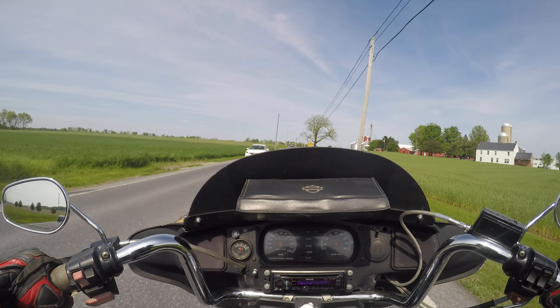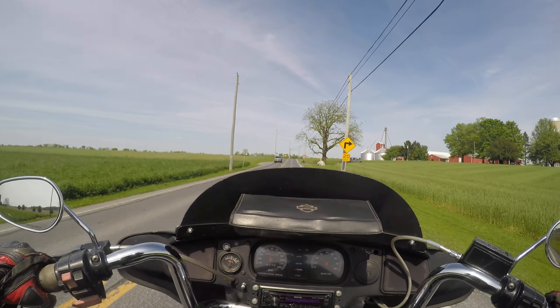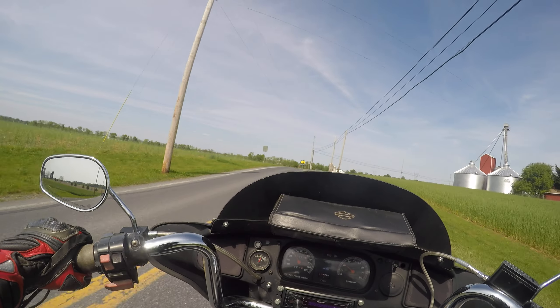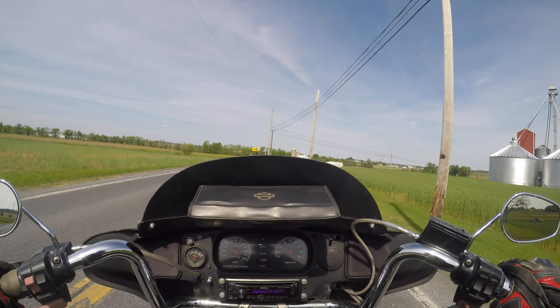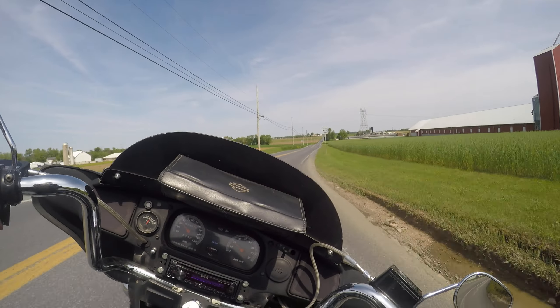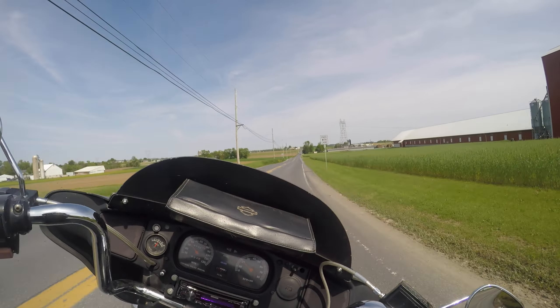Not that this is going to be any crazy G-puller, but it's going to be an interesting gauge to compare these bikes to other bikes and just kind of see how they do.